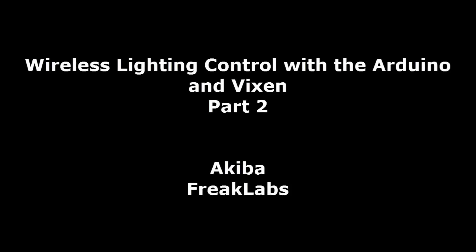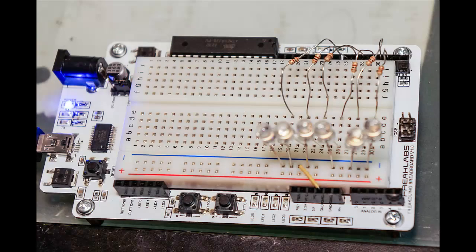Hi, and welcome to Wireless Lighting Control with the Arduino in Vixen, Part 2. I'm your host Akiba from Freaklabs, and I'll be taking you through the second part of this tutorial. We'll be taking what we learned in Part 1 and extending it to wireless. This means we'll be breaking up the system from the first part and turning it into a transmitter and a receiver section. It will take some extra code, but it shouldn't be too painful. At the end of it all, I'm hoping it demystifies wireless lighting control and shows that pretty much anyone can do it.